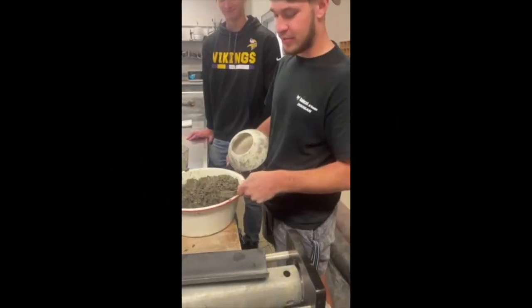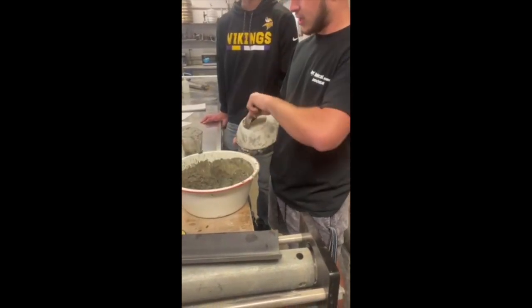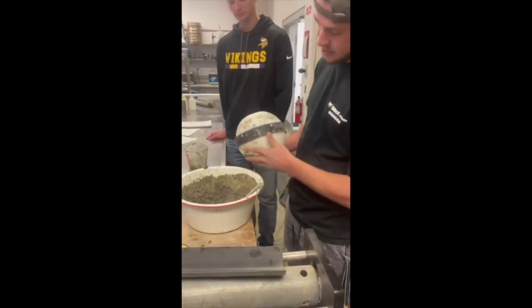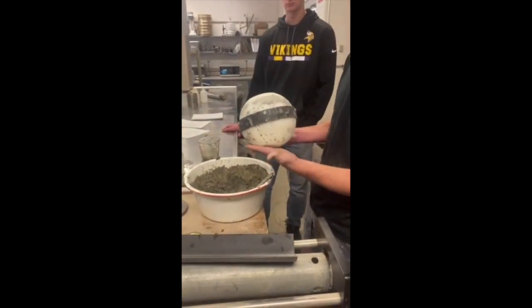Our next step is to take our mix and pour it into the bowling ball mold. Once you do that, take something and tap the edges — that's going to let everything settle and get smooth for the finish, to prevent the amount of grinding you have to do later.